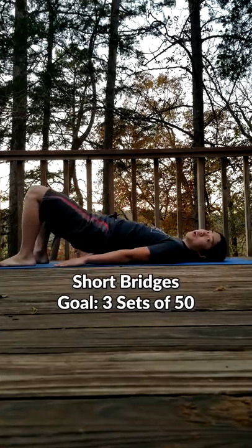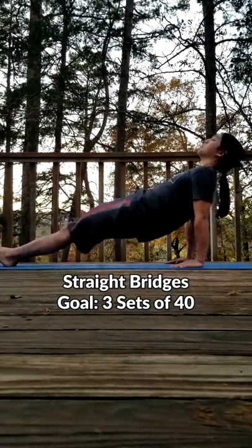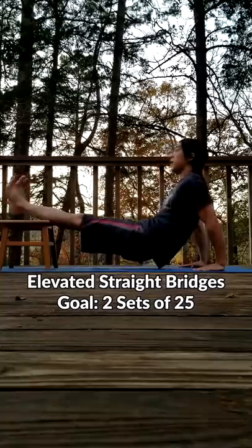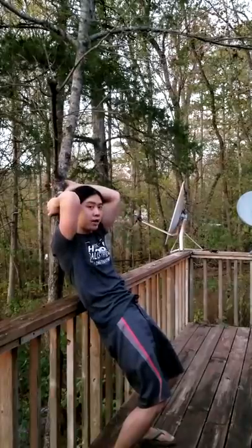You can start by doing some short bridges — push your hips up as high as you safely can and come back down. Next, you can move on to some straight bridges. Try one second up, two second pause, and come back down. You can elevate your feet to make it a little harder. Grab onto a pole, tree, or wall at shoulder height. From here, we can do high-angled bridges.